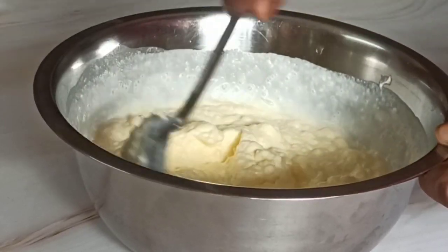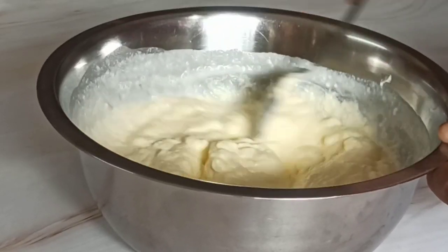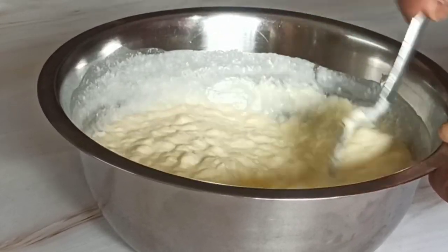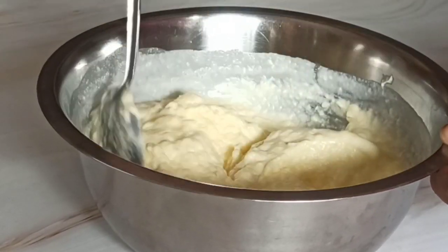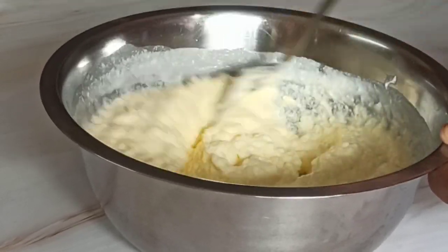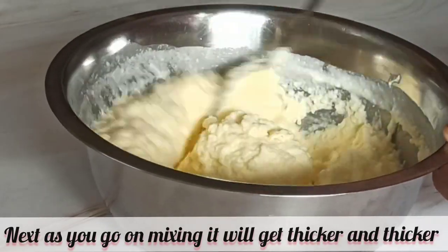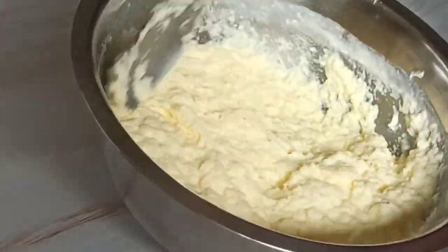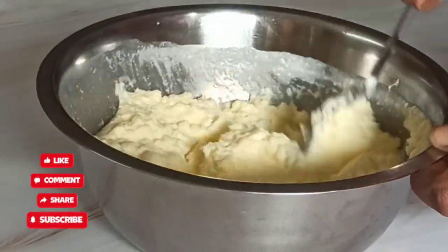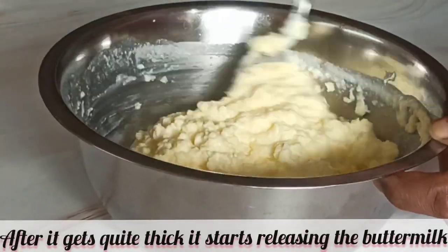Here I'm showing you an unedited, non-fast-forwarded mode of the butter-making process, just to show you that you can actually extract butter from cream within a few minutes. This entire process takes only two minutes. Within just two minutes, a thick butter is extracted from the heavy cream just by stirring continuously with a spoon — you don't need any gadgets, utensils, or messy hands at all. In one bowl you can make this butter without messing up your hands.